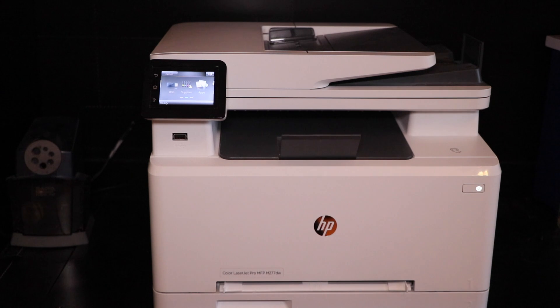The toner for this printer is really pricey — it's about $68 or so for the black, and around close to $80 for the color. Which is a little bit overwhelming with those prices, but I'm not going to talk too much — I'm just going to get right into it.